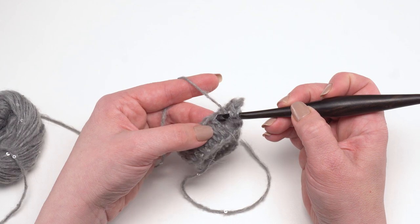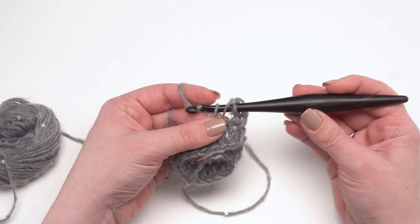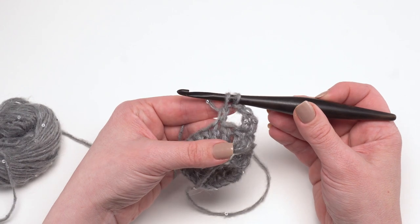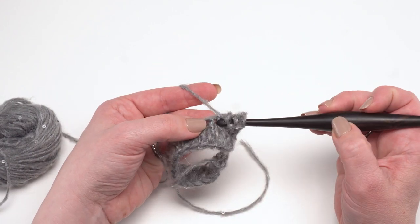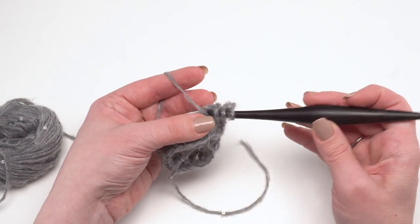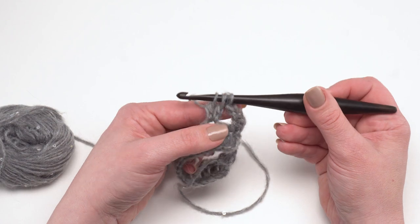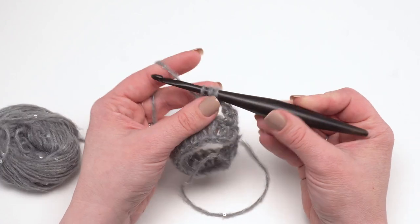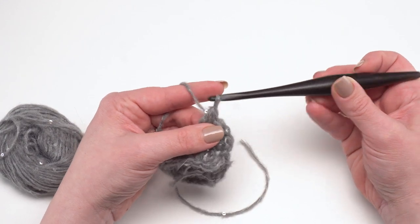To make the cluster: yarn over, go into the stitch, pull up your loop, yarn over and pull through two, stop with two loops left on the hook, yarn over again, go back into the same stitch, pull up another loop, yarn over and pull through two, and then with three loops left on the hook yarn over and pull through all three loops.